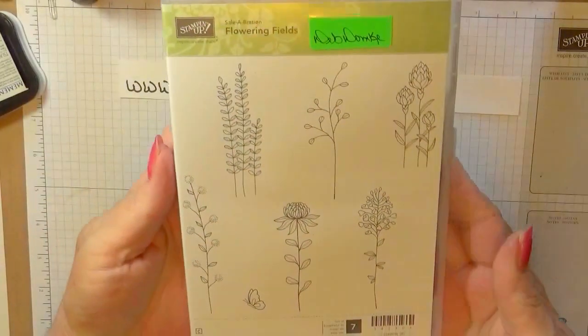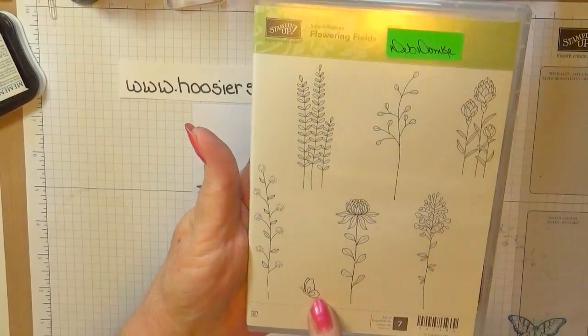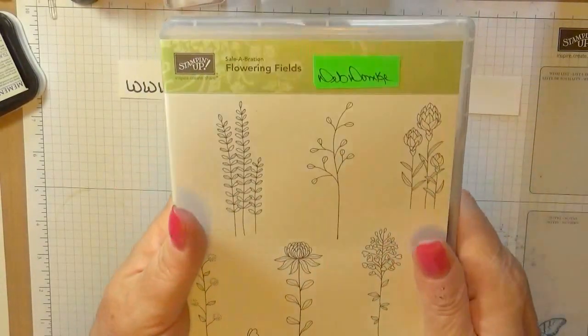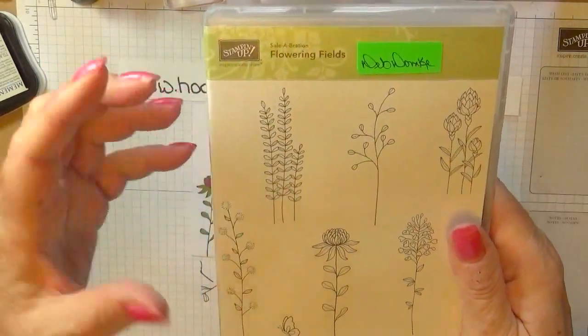Here's our stamp set, the Flowering Fields. We're going to use this stamp, this one, and our Butterfly. This stamp set is free in our Celebration Catalog, the Mini Catalog.